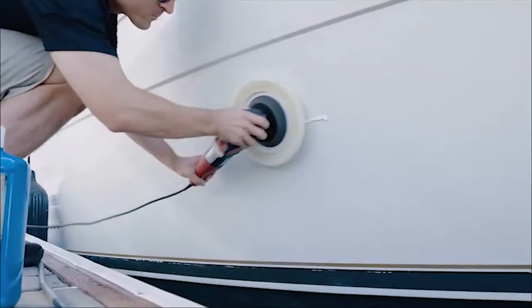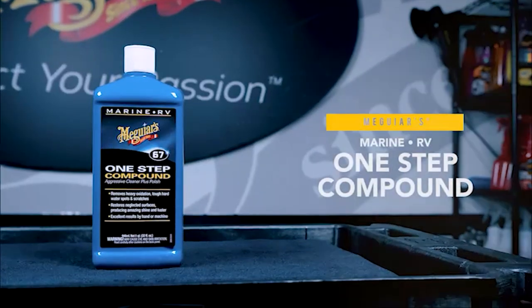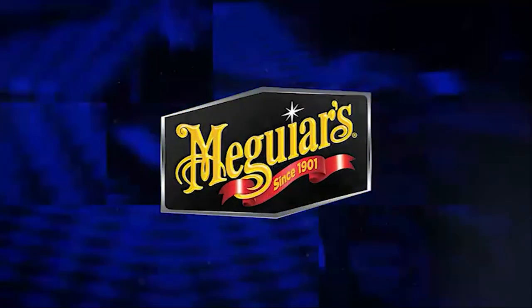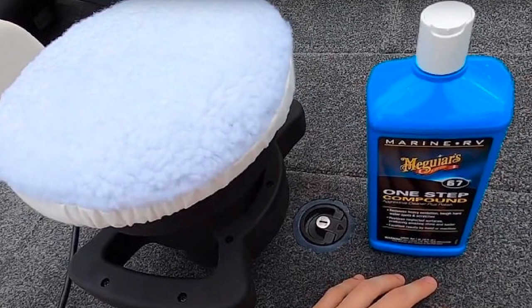Like the Meguiar's M4965 three-step system, the Meguiar M6732 Marine/RV 1-Step Compound is designed to clean your boat's fiberglass and gel coat thoroughly without harming it. However, unlike the former, it does so with only one step.